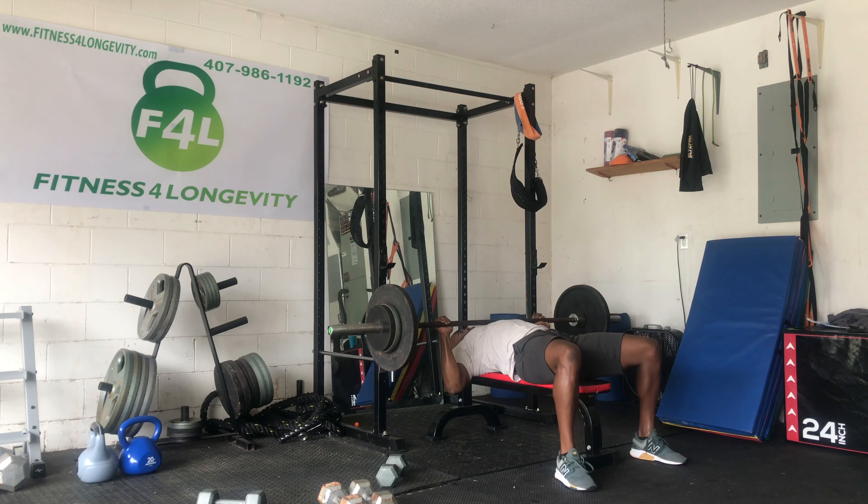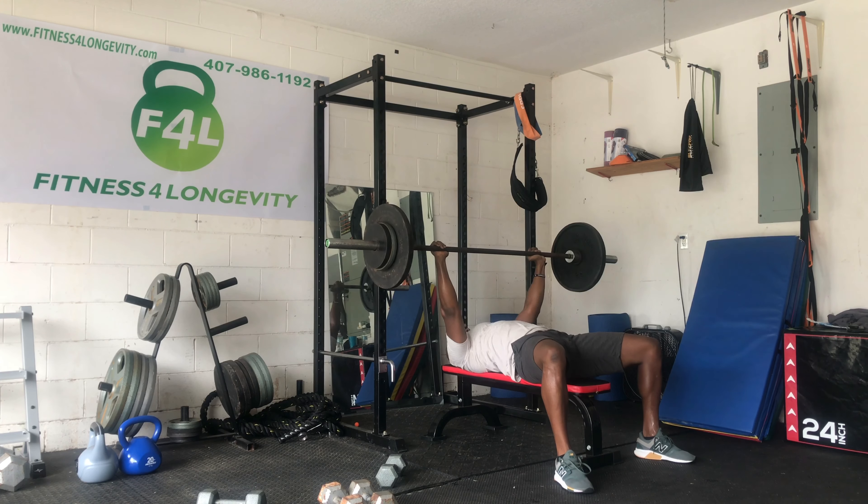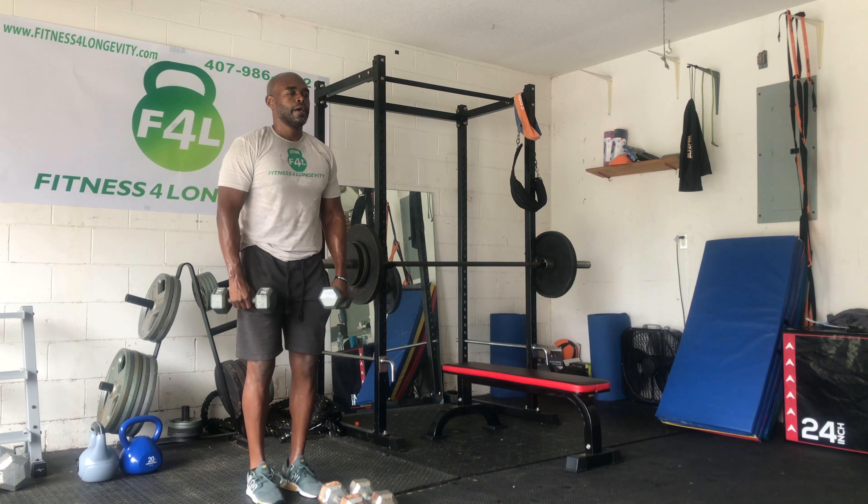On the third cycle, we're just going to go back to our first bench, which is just a traditional bench. Just getting as many repetitions as you can with good range of motion. Once we're done with that, we're going to get back over to our shoulders here.